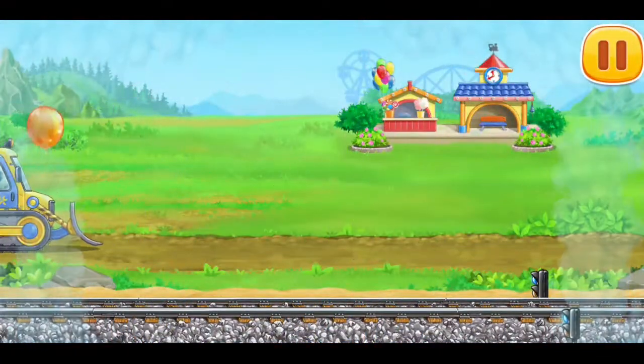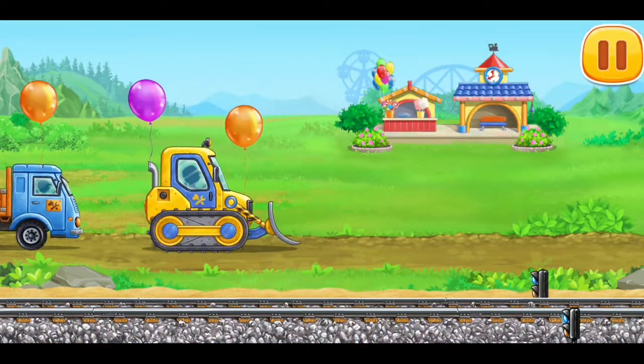The amusement ride is complete! Now we can ride a real train!